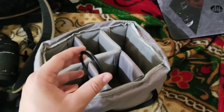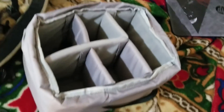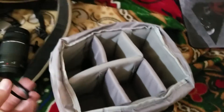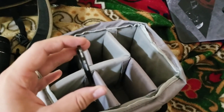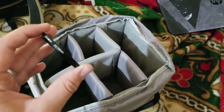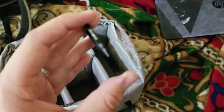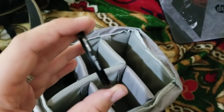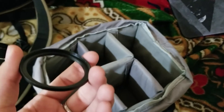I almost forgot — the step-up ring I mentioned earlier. It's for my prime lens, which is 52mm, and my ND filters and all my other lenses are 58mm. So this converts my 52mm prime lens into a 58mm thread, so I can actually use my ND filters on my prime lens. That's what the step-up ring is for.